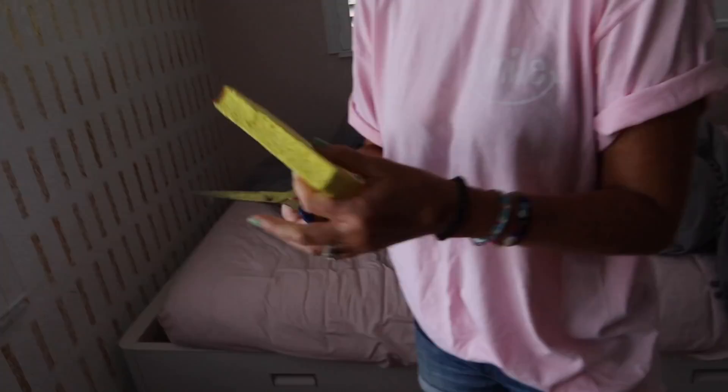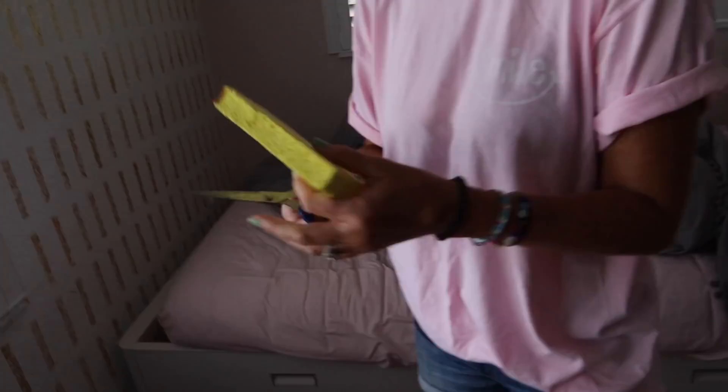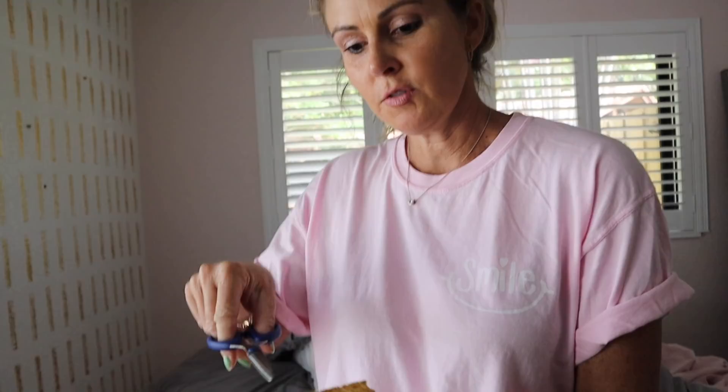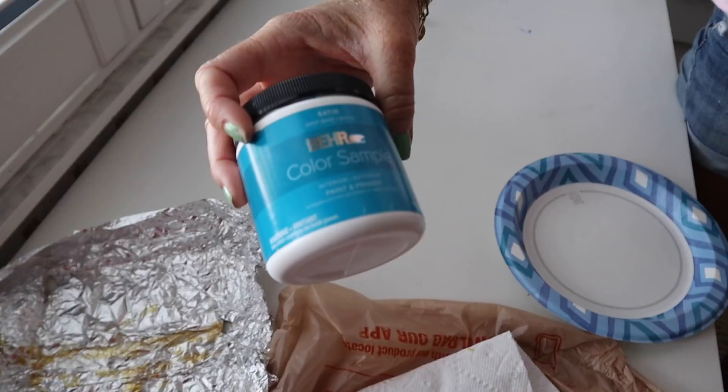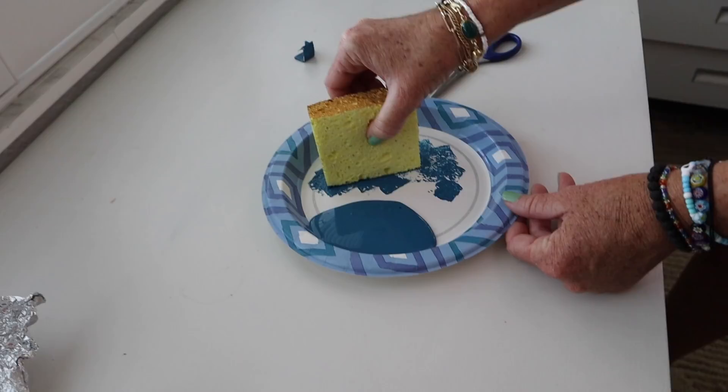Here is how we make the fun accent wall. We're using a sponge from the dollar store — I used it before to do the gold using the long side, but this time we're going to use the skinny side for the blue. I went to Home Depot and got one of their paint samples — it's like four dollars. That's going to be enough for all of it. Five dollars total. She's put some paint on the plate and now we're just watching her work.